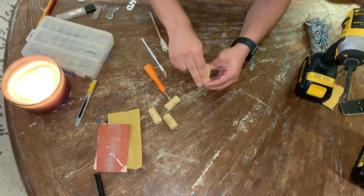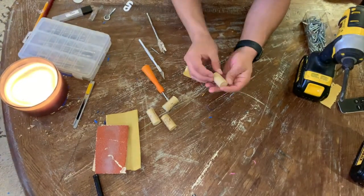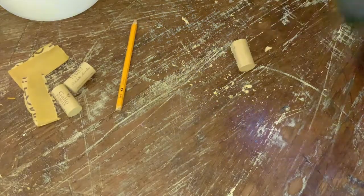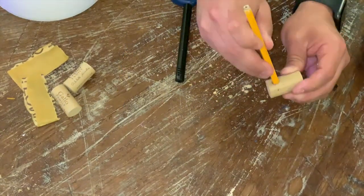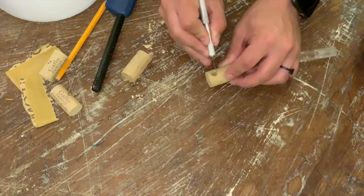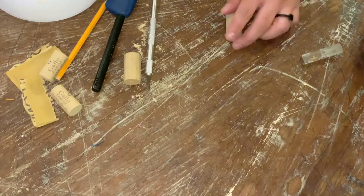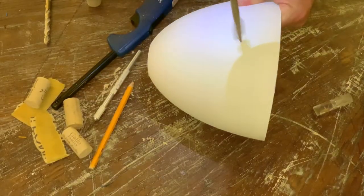For the hooks I used plastic corks which I sanded to get rid of the brand name. Then I made some perforations for the cable, but for the cable to be able to pass through, I made an incision with a blade that later you won't be able to see. And finally, I just used a regular screw to connect the hook to the casing.